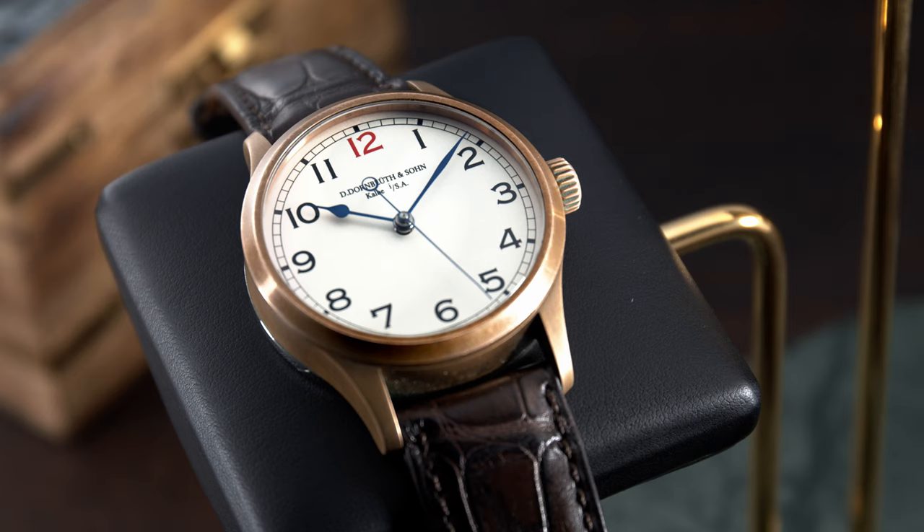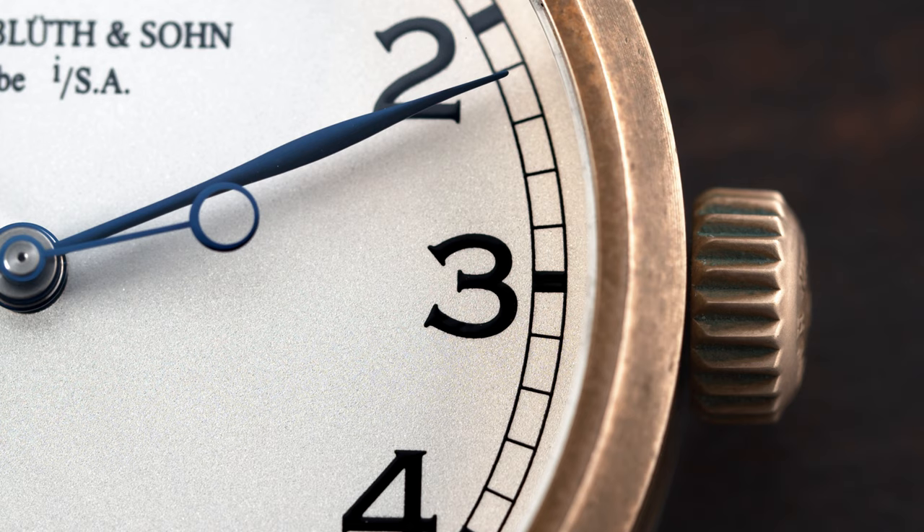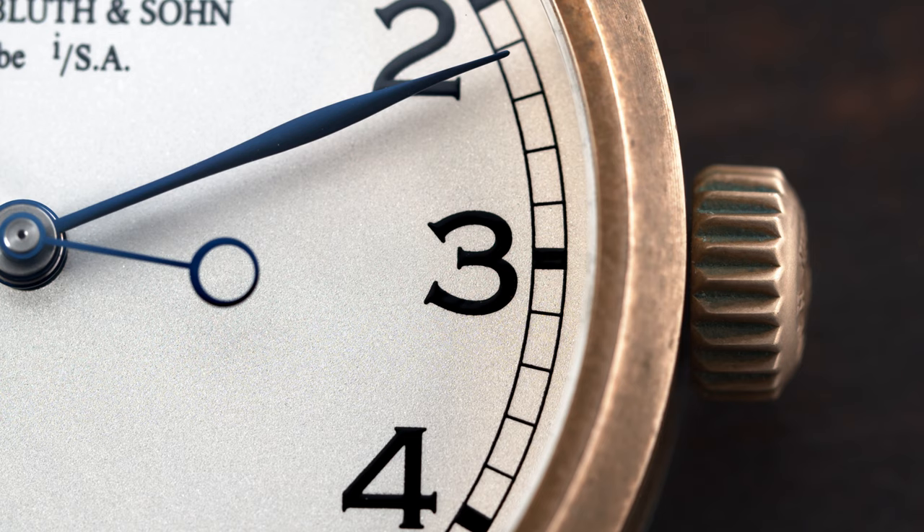I'm always glad to review watches from Germany, because the quality is usually top-notch. And like I said many times before, the German watchmakers really do a great job and often compare and compete with the Swiss watch brands.